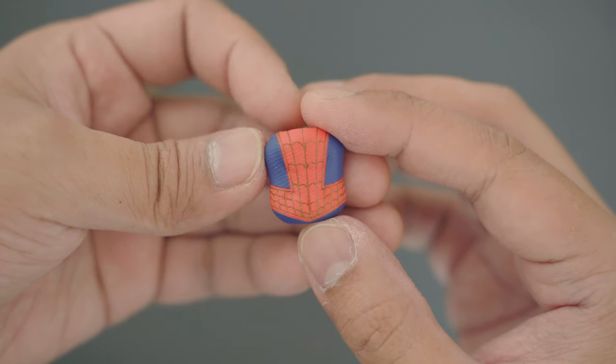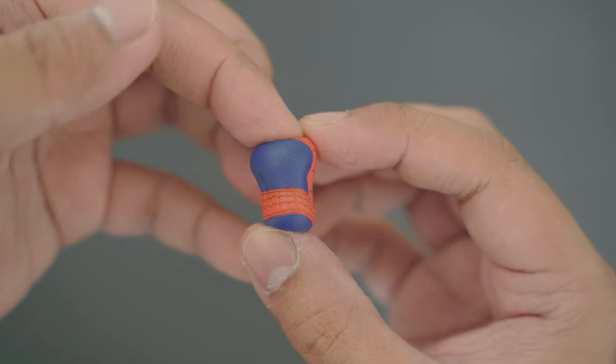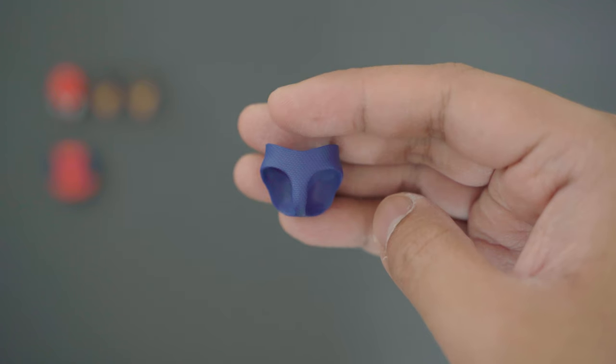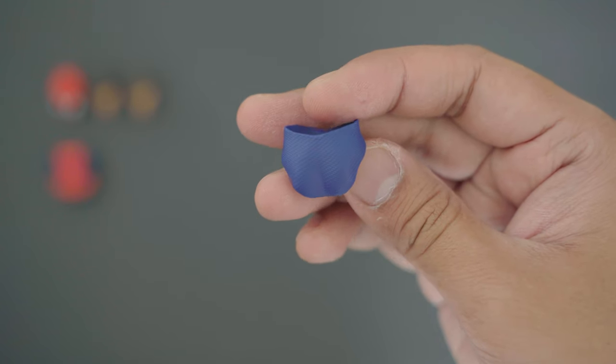For the extra body parts, we have the slimmer and fitter abdomen which can be swapped to replace the flabby torso of the older Spider-Man. The groin and bum part is also smaller and fits better on the smaller abs.